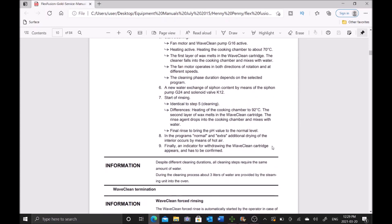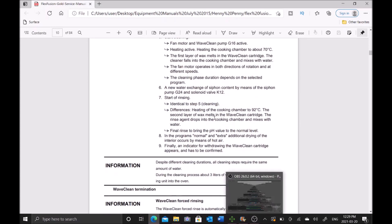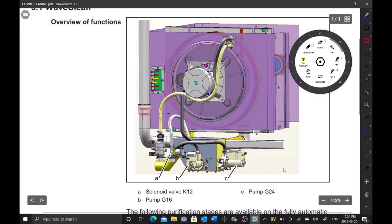Let's go through what all the components do exactly — that's kind of a rundown of what it's doing. Let's break it down and know what the components are. We have our solenoid K12 valve, our G16 pump which is our wave king pump, and our G24 pump which is our siphon pump.